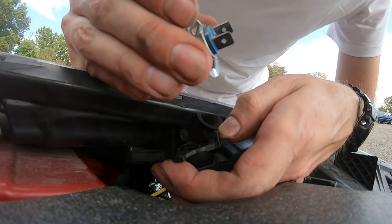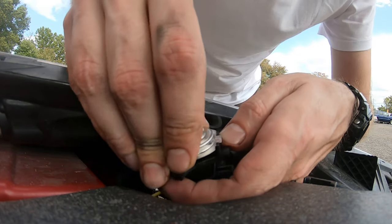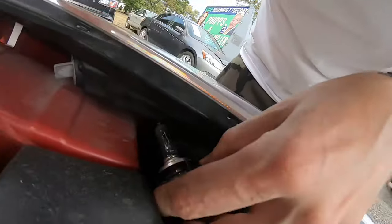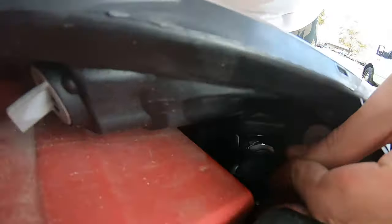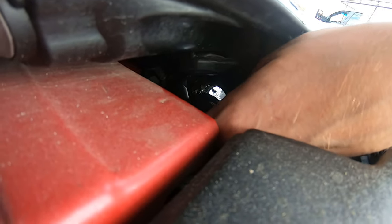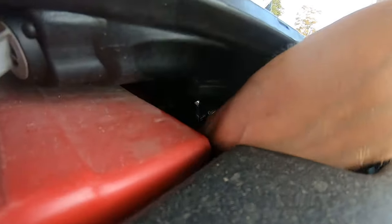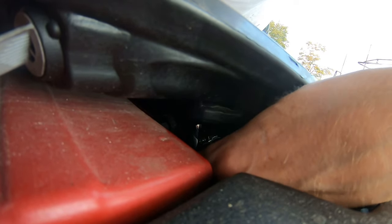Once you have the replacement bulb, just put it in. Then get it inside in the same spot. Find the correct position — that's the trickiest part, finding the right position.